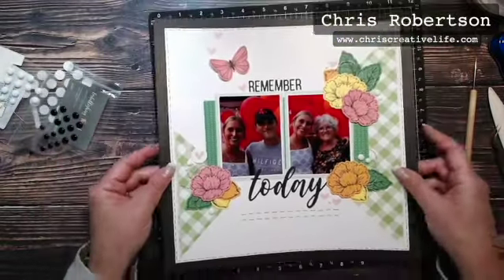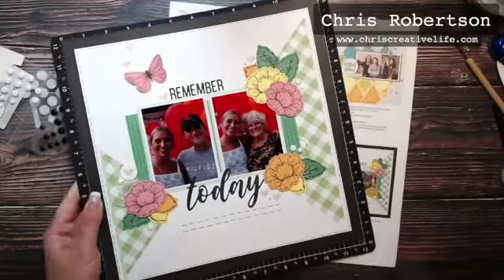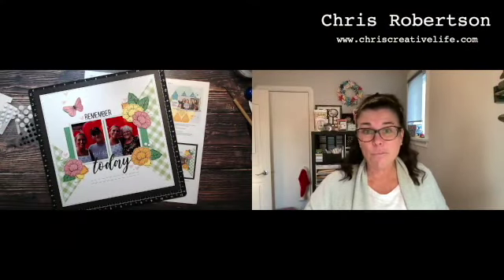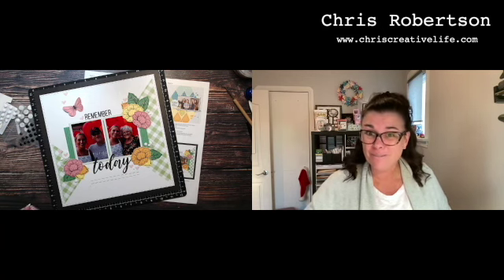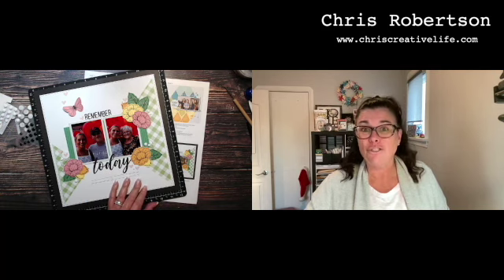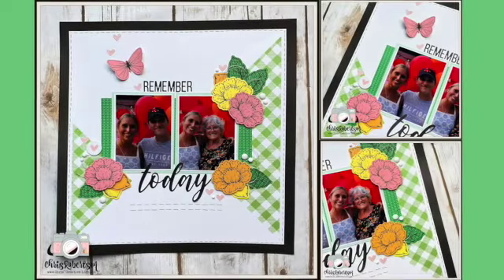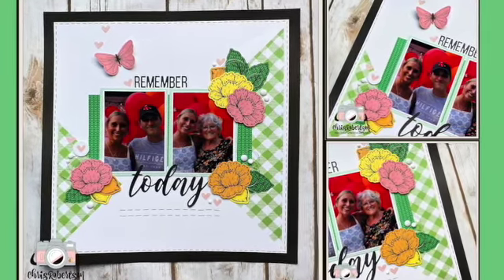I hope you guys enjoyed that video! Like I said, that was number seven — we're halfway done. Watch for the other videos coming soon, and if you want to see the close-up pictures of the layout they will be posted on my blog at chriscreativelife.com. See you later, guys — bye bye! Here are some still photos from my layout today. Thank you so much for joining me and we'll see you next time.